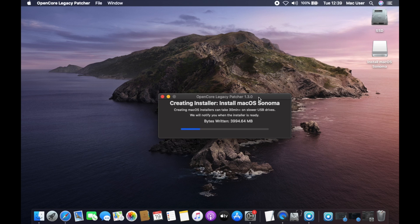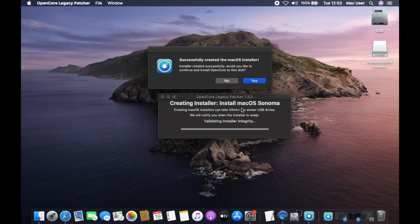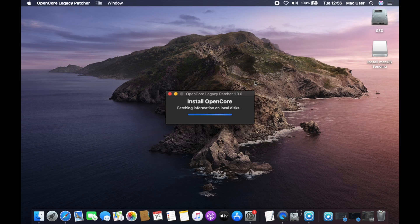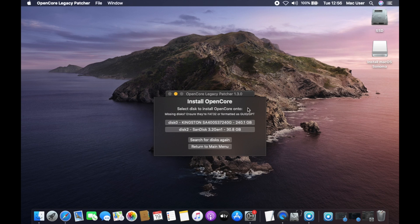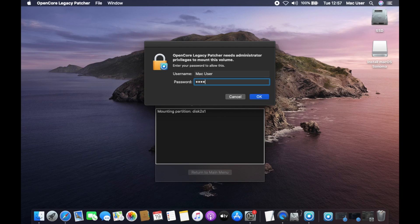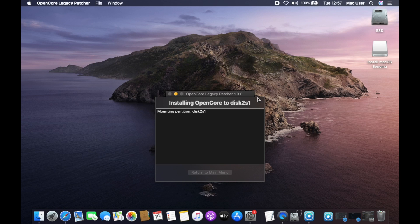This will take a few minutes depending on the speed of your USB. When it's done, you should see a message saying that the USB was successfully created and asking if you'd like to install OpenCore. Click Yes and then click Install to disk. When it asks you where you'd like to install OpenCore, choose your USB drive. It will then ask you for the volume and you should only see the EFI partition of your USB drive listed. Click on it to continue, then enter your macOS password again and click OK. Now OpenCore will be installed to the EFI partition of your USB drive, making it bootable.